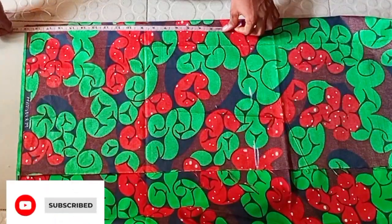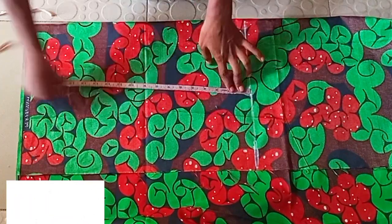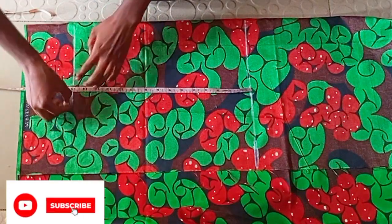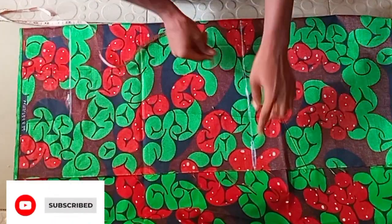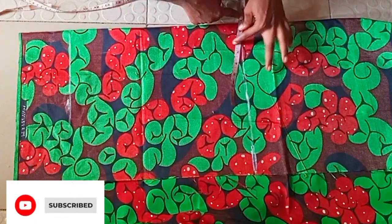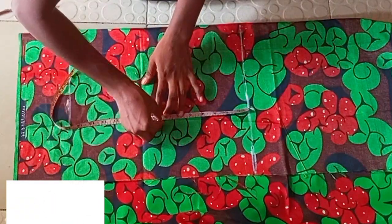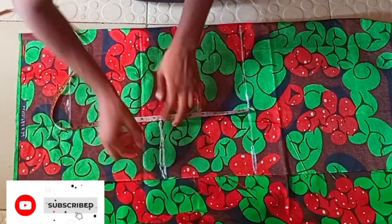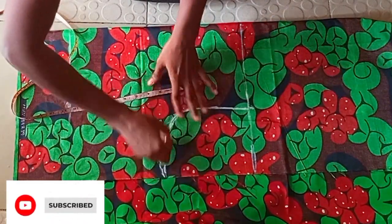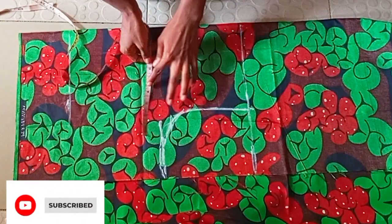So right here I am marking 19 inches total. My top length is 18 inches but I added an extra one inch for my hem allowance. I am marking the under bust line — that is half my under bust line — at 12.5 inches. I divided my shoulder by two and added an extra half inch, then I'm coming down by 7.5 inches. From my armhole I am going to make a curve like this.